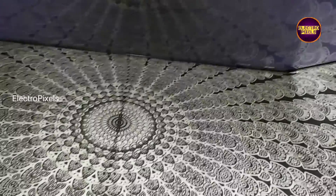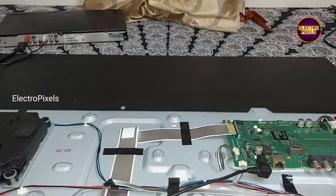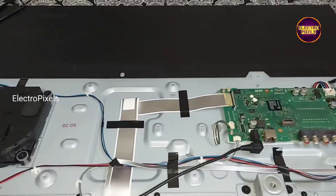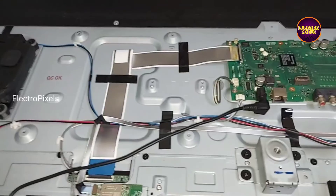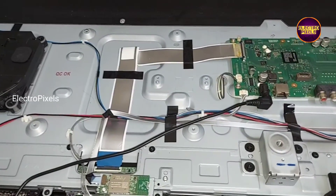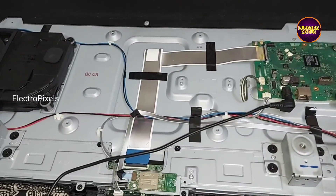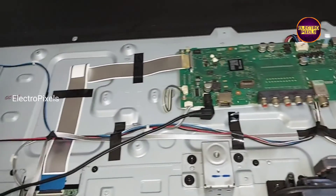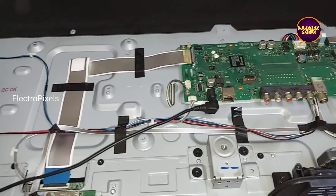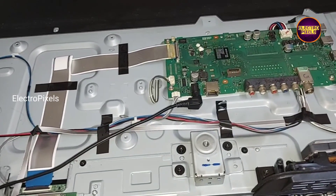The TV is repaired successfully. Instead of installing a universal board, we fixed the original motherboard in this TV. See friends, it's the built-in subwoofer — it's only available in this particular model. Hope you like this video. See you in another video with another interesting topic.